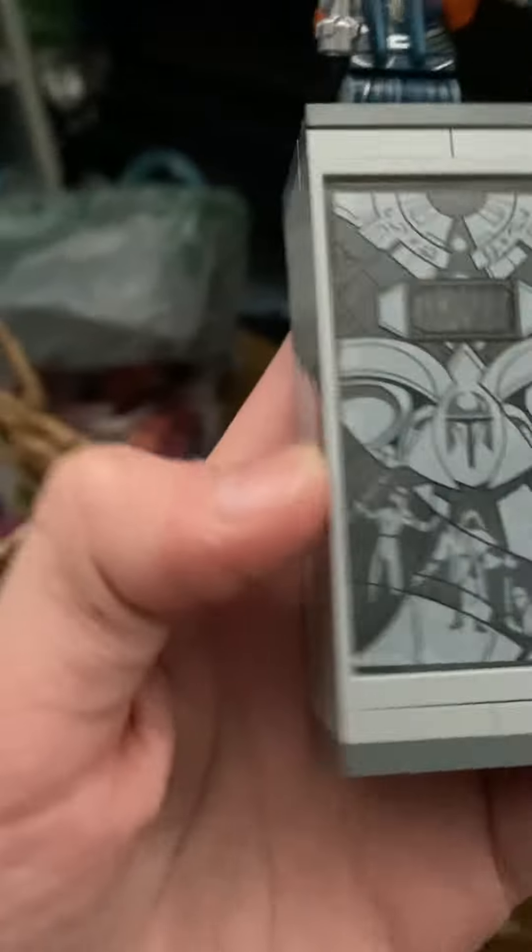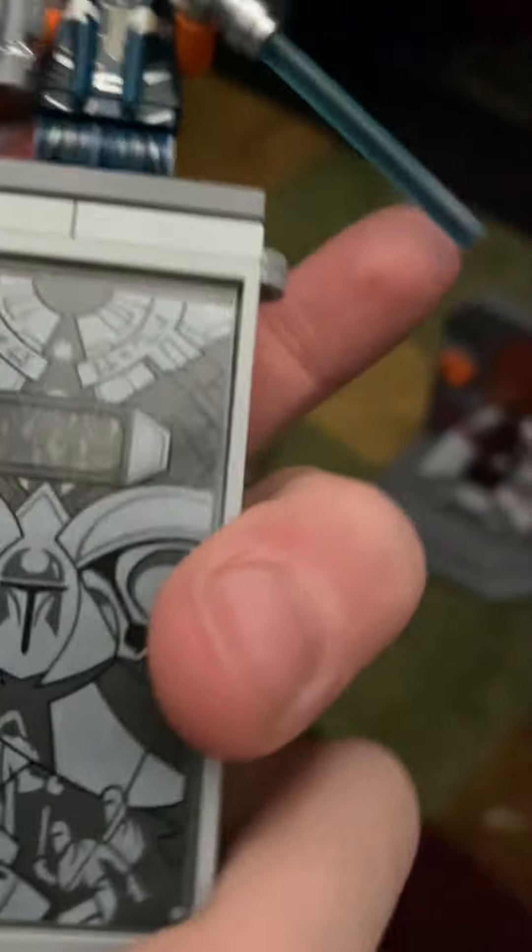And then you've got this thing, which if you really wanted to, you could have Ahsoka or Darth Maul inside of it. There are little stands for them to stand on.